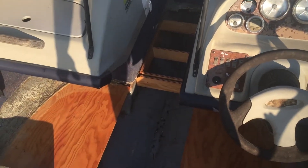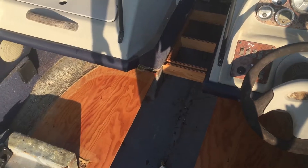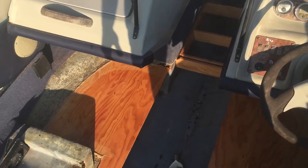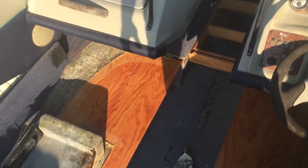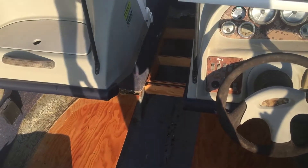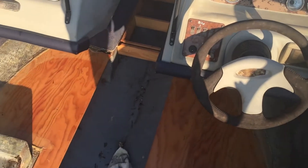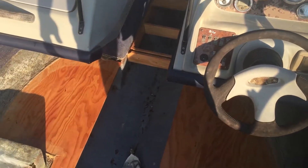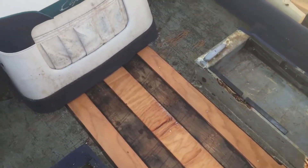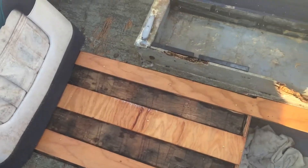We just got done treating it — we used Thompson's Water Seal. Before we laid a piece of this marine grade plywood, we boiled it for about three hours to see how the glue held up, and it held up great. Then we soaked it in water for about two or three days and we're letting it dry out.